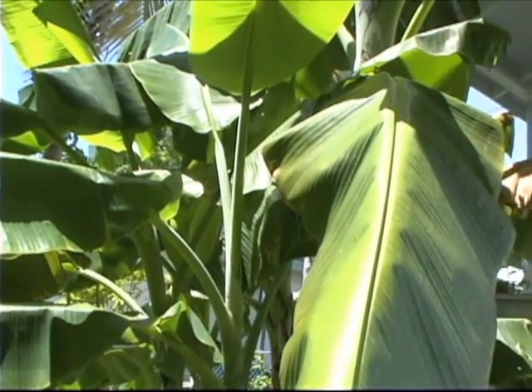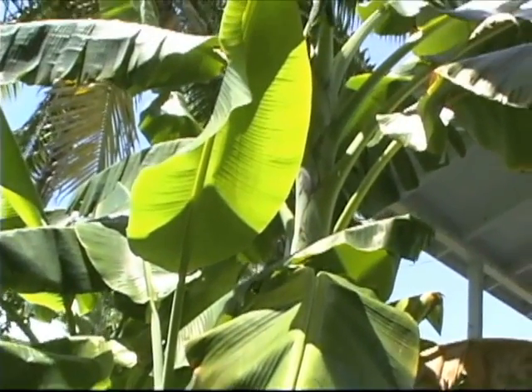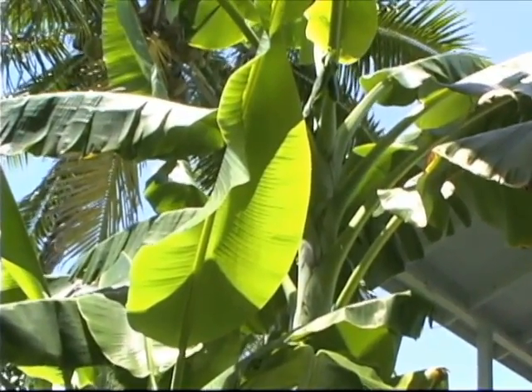Bananas are very healthy, bananas are very fast, bananas are very easy to grow. So if you just do some of the things we've talked about today, you'll be a very successful banana grower. Here I sell my plants for $20. For $20 you get a plant which produces two or three more plants and you get a bunch of fruit.